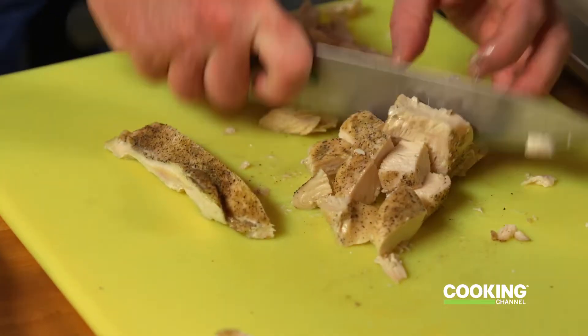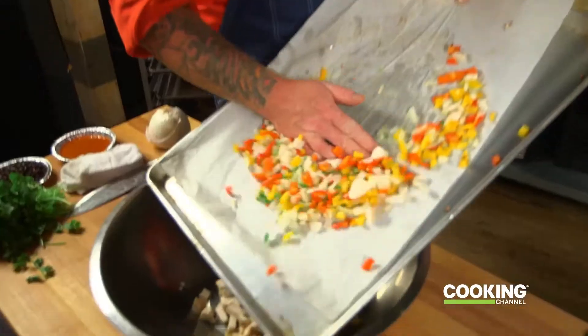Next thing we're going to do, now that these are done, we're going to grab that chicken we cooked off and dice it up, and we're going to throw it all in one big bowl and then add the last couple of ingredients to make it come together. That looks perfect — throw the peppers right inside the same bowl.